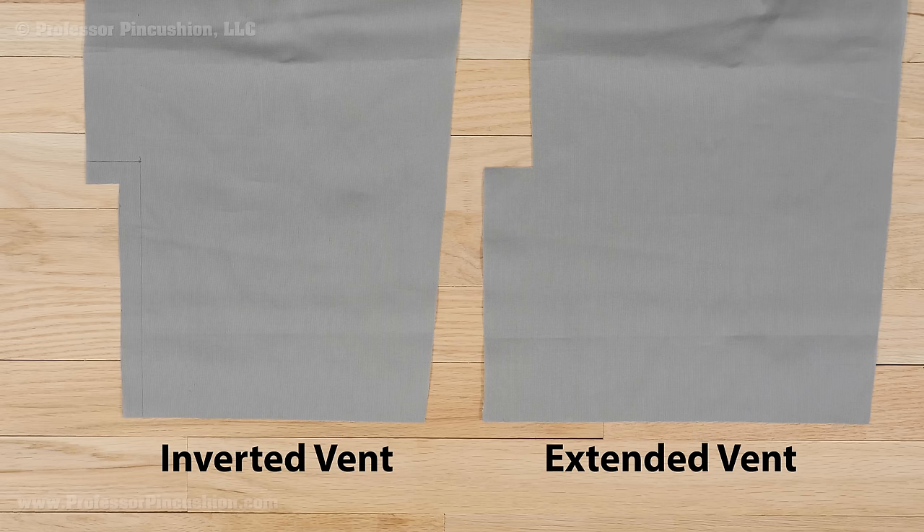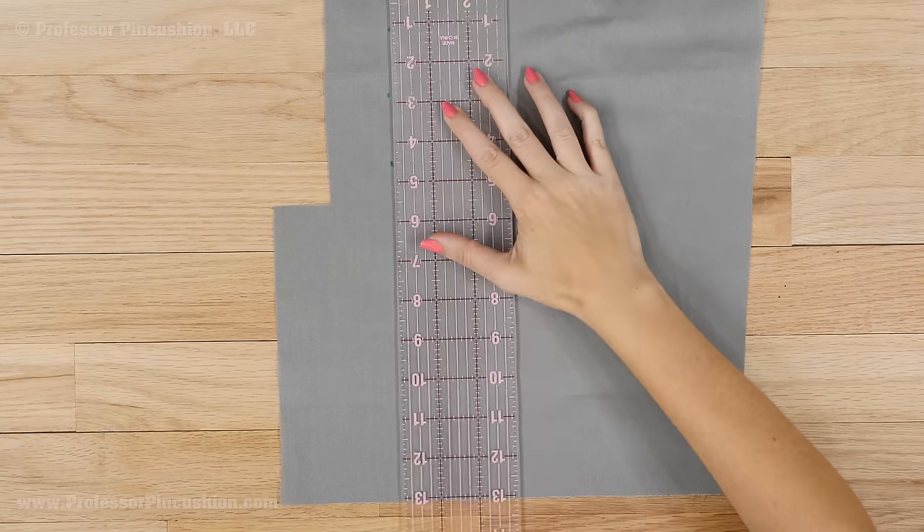You may have a separate pattern for the skirt lining in which there's an inverted vent at the hemline instead of an extended one like my pattern, but this is not crucial and you can reuse the same skirt pattern like I am. To make your lining vent inverted, use a ruler and fabric marker and draw a line 1 and 5 eighths inches from the center back edge.